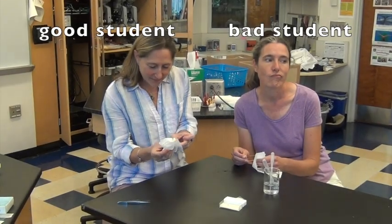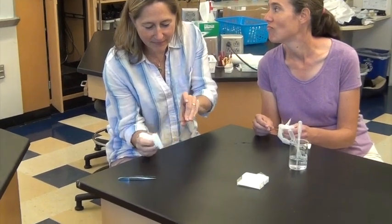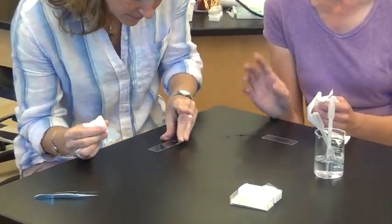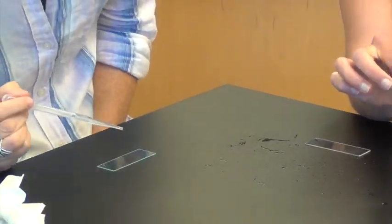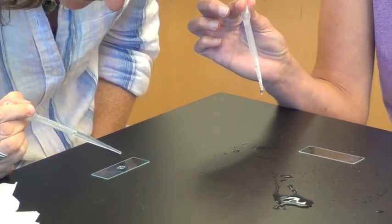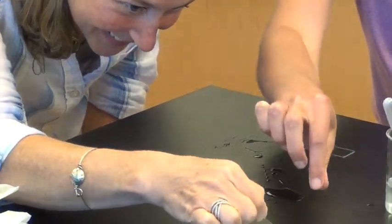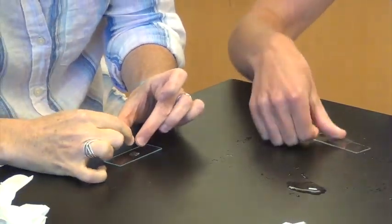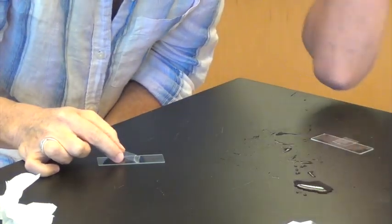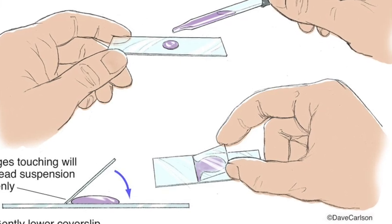Let's watch a good student and a bad student preparing a wet mount slide. Notice the good student makes sure the slide is clean and fingerprint-free — she holds it on the edges. After putting her specimen on, she puts a few drops of water on the specimen. Notice the bad student isn't paying attention. Then she takes one cover slip — be careful to take just one — touches it to the edge of the water and drops it. That will create a slide with no air bubbles. Make sure the bottom of your slide is dry and there's no extra water on top of the cover slip.